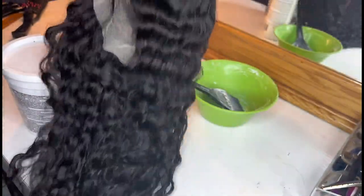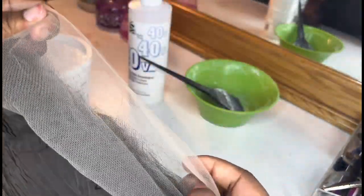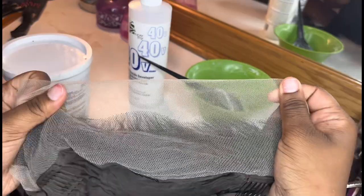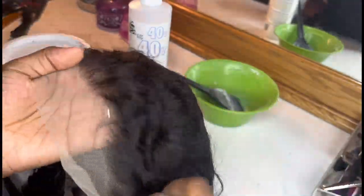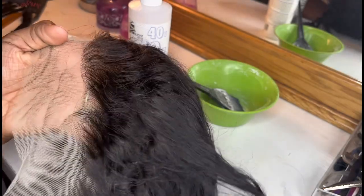As you guys can see, this is the wig — this is what the wig looks like. We're gonna be bleaching the knots. These are knots; this has a knots look. As you can see, this is what you don't want your wig to look like when you put it on your head. I'm gonna show you guys how to get rid of them — this is the close-up.